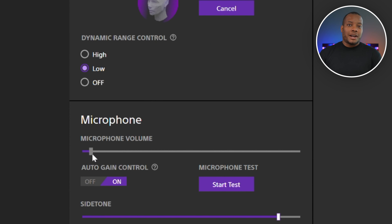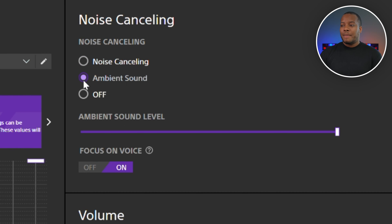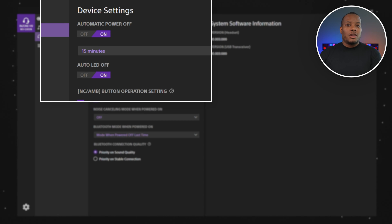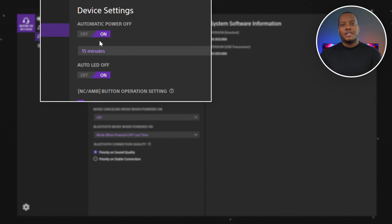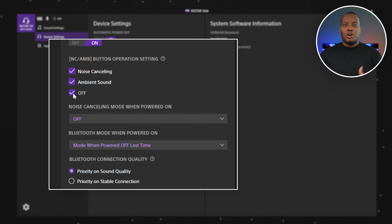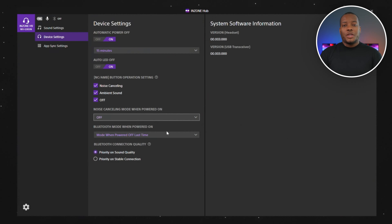In the app you can also adjust microphone audio, sidetone, toggle noise canceling and ambient sound modes on or off, adjust master volume, and control game and chat audio balance without reaching up to the headset. In device settings you can choose how long before the headset auto-shuts off to save battery, and what happens when you turn it on — whether noise cancellation or ambient sound mode activates. This customization is available when using it on PC, though not as fully when using it with PS5.